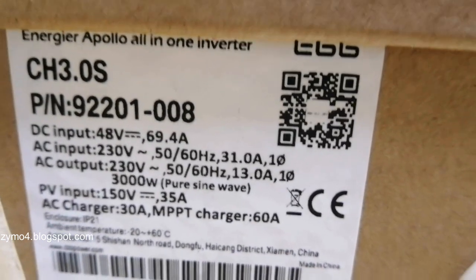MPPT is 60 amps, 150V VOC. On the AC side, I think this is the 30. So you have the bypass, the inverter, and the solar — which is very nice.